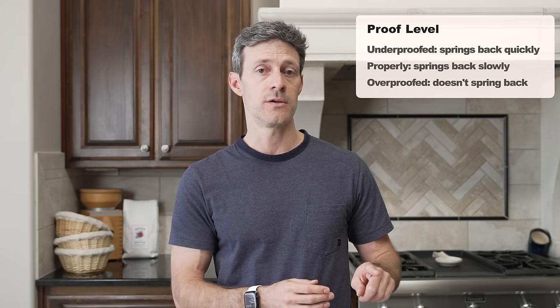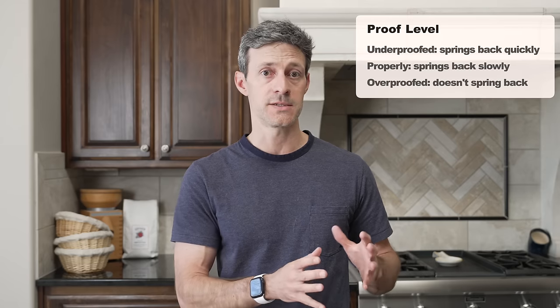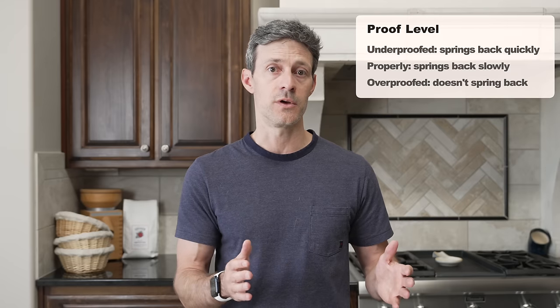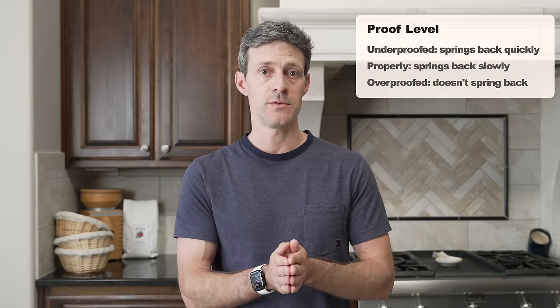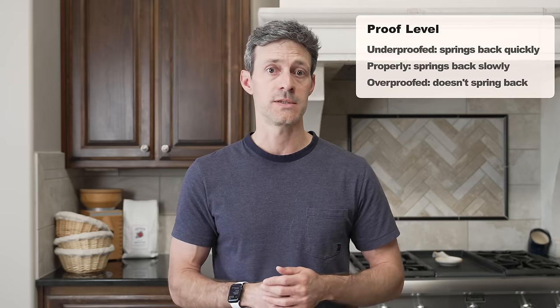As we move from a dough that's underproofed all the way to one that's overproofed, the gluten starts to break down. If you poke the dough when it's in an underproofed state, that finger press will spring back very quickly — the dough will feel very tight because there simply hasn't been enough time for fermentation. As you move into the properly proofed stage, that finger press will come back slowly and may not even fully fill back in. And then when the dough starts to become overproofed, that finger press won't spring back at all.